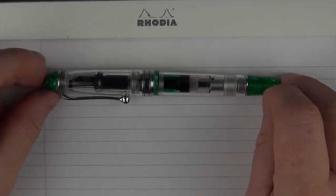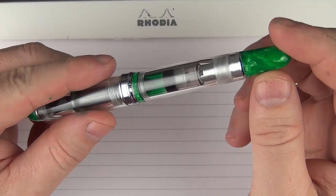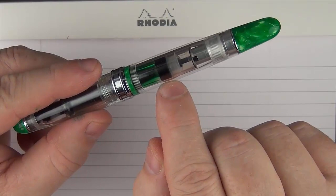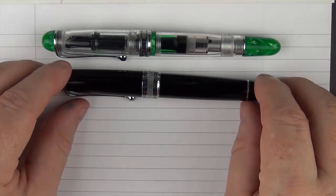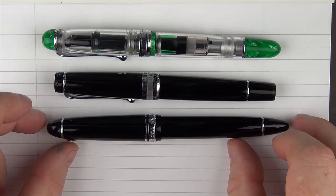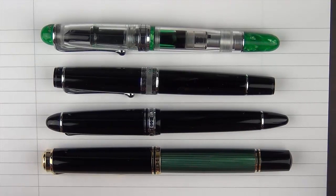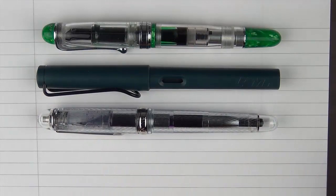Here are some size comparisons for the Aurora 88 Minerali Diopside. Before we get started, you can see the ink that forms around the piston — a plastic piston underneath with ink wrapping around it, exactly as described. Here it is with an Aurora Optima, then with a Sailor 1911 Large, then with a Pelikan M1000. For some other comparisons, here it is with a Lamy Safari, a Platinum 3776 Yamanaka, and then a Franklin-Christoph Model 02.